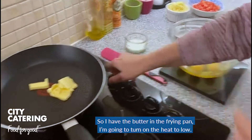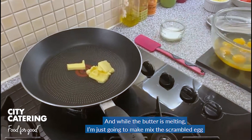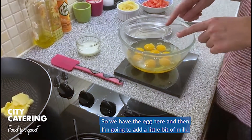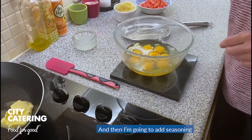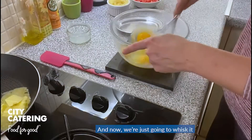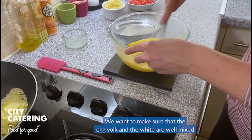I have the butter in the frying pan, I'm going to turn on the heat to low. And while the butter is melting, I'm just going to mix the scrambled eggs. So we have the eggs here, and then I'm going to add a little bit of milk and then some seasoning. And now we're just going to whisk it — we want to make sure that the egg yolk and the white are well mixed.